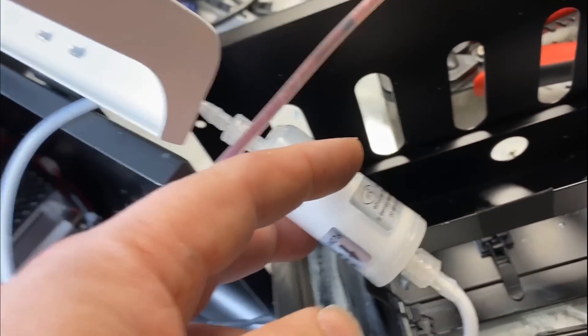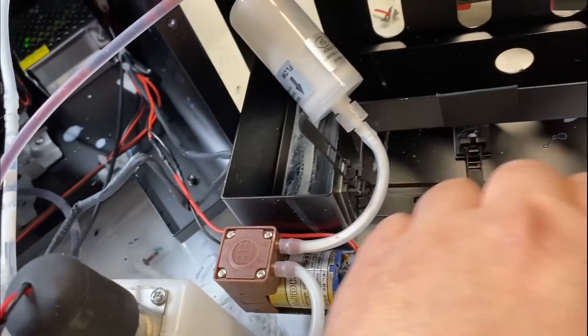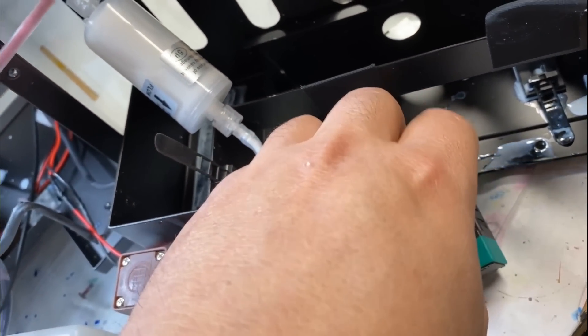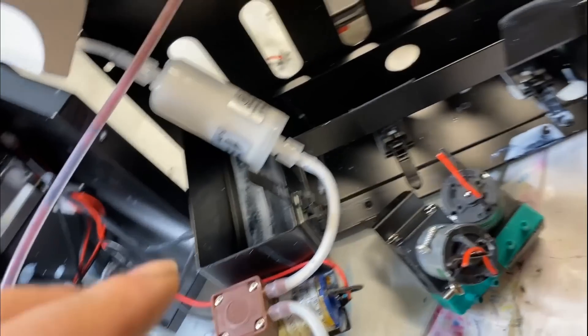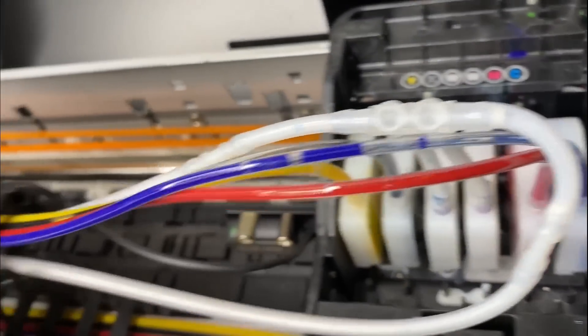It doesn't have this filter — I added this in. This is a white ink filter. The ink comes into a diaphragm pump; this is the original pump, a 24-volt diaphragm pump. The original pump doesn't work — when I put water in it pumps, however if I put white ink it doesn't. So I switched to another diaphragm pump. Supposedly it pumps the white ink out, comes to the dampers, and circulates back.